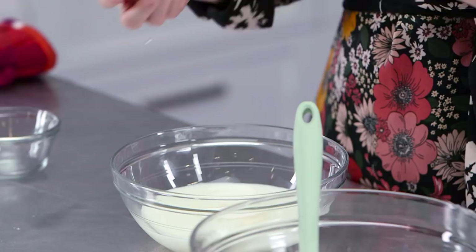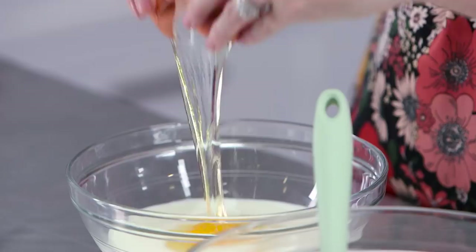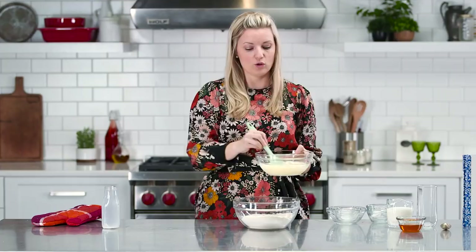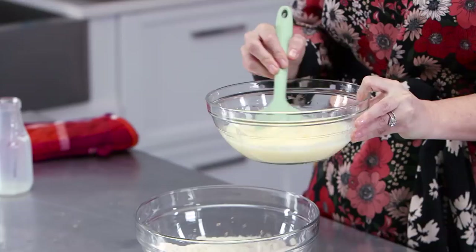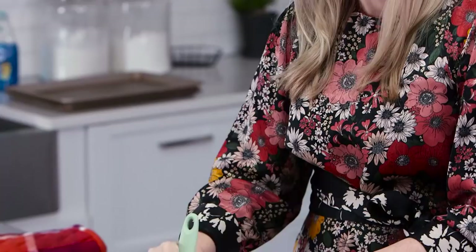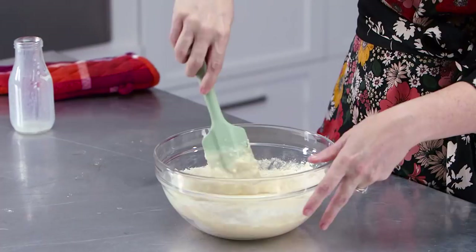We're going to pour our liquid into our dry. Growing up, we had cornbread all of the time, and one of the things I love about eating cornbread all the time is that you kind of learn to make it using whatever you have on hand. Sometimes our cornbread had flour in it, sometimes it didn't. Sometimes it was yellow cornmeal, sometimes white, sometimes whole wheat flour. And you can see that baking soda already starting to work.